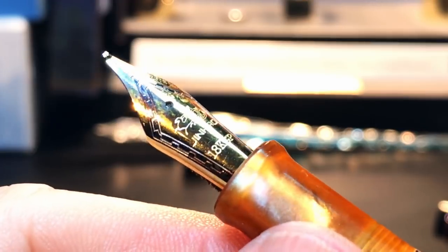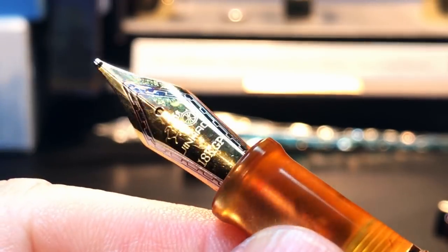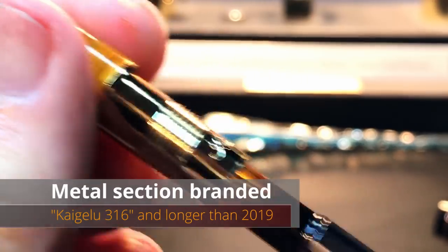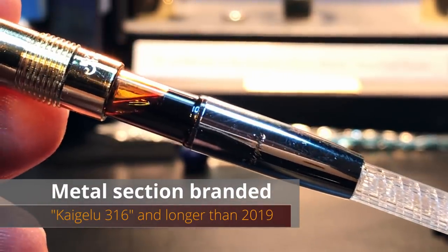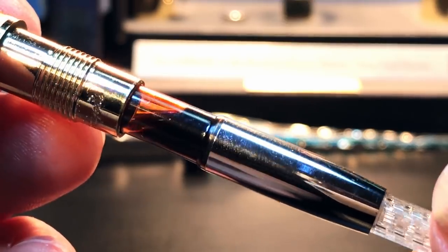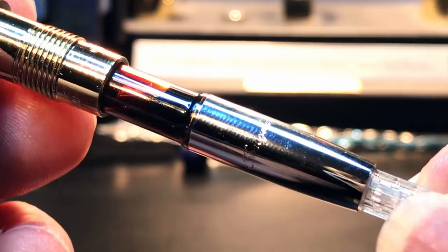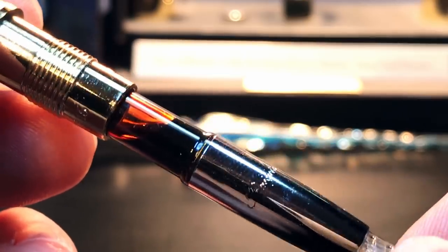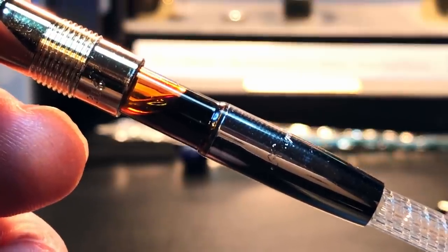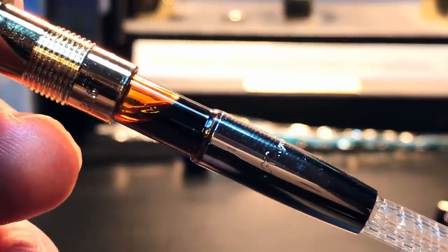This is actually okay because the Jinhao writes okay. The section unscrews to reveal the included and redesigned Kaigaloo Standard International converter. The converter is branded Kaigaloo and can be disassembled for cleaning. The pen will also take standard international cartridges with an extra in the barrel — like a joey in the pouch.